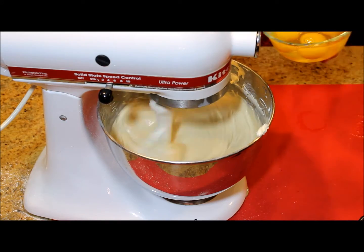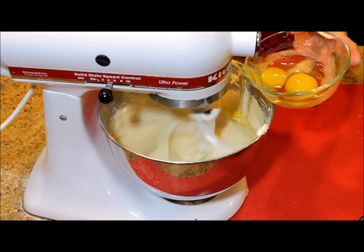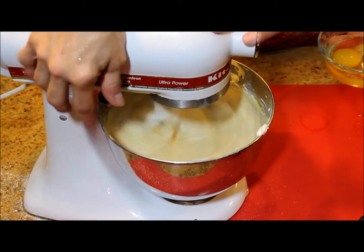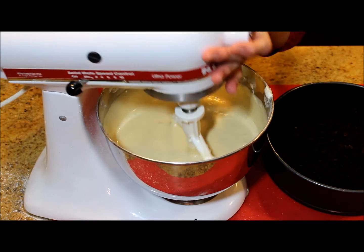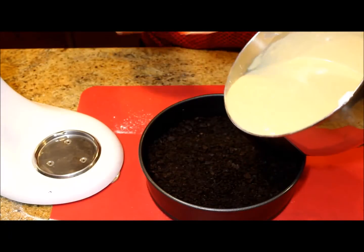Once the cream cheese mixture is well blended together with the heavy whipping cream, then I'm adding the eggs one at a time. Blend everything together until the mixture is creamy. And now we are ready to pour it into the pan over the crust.